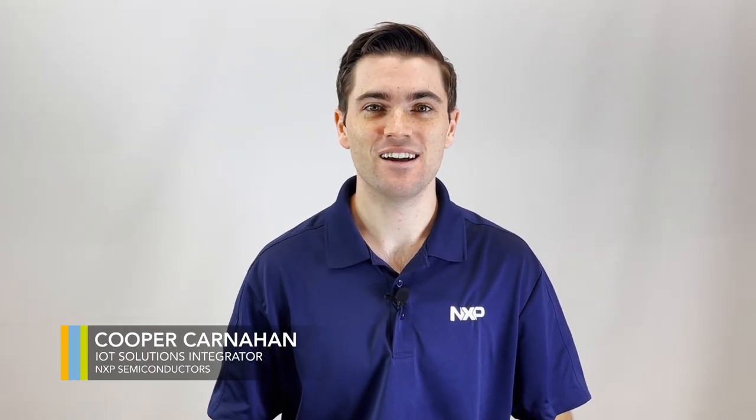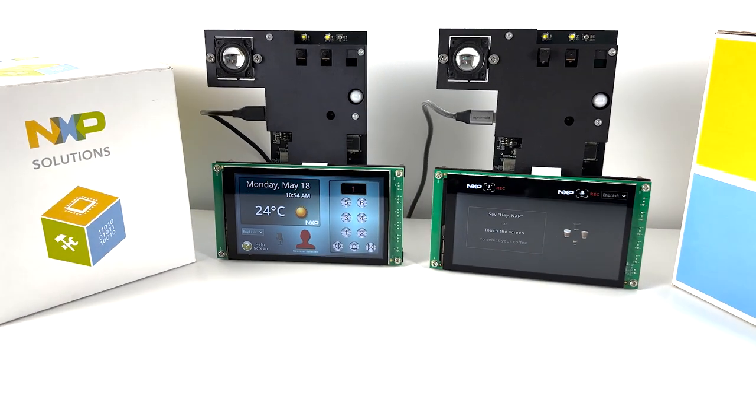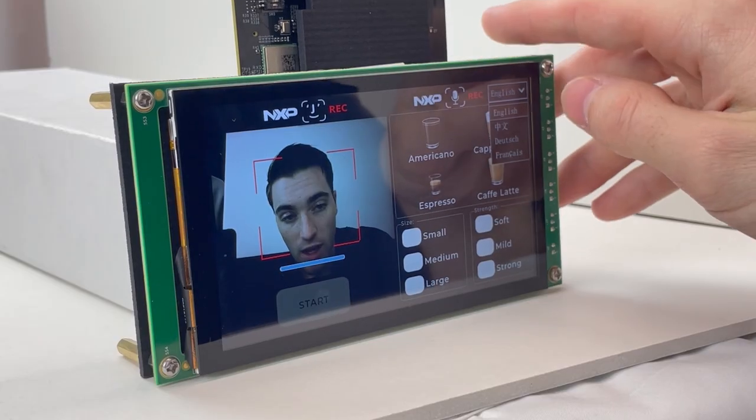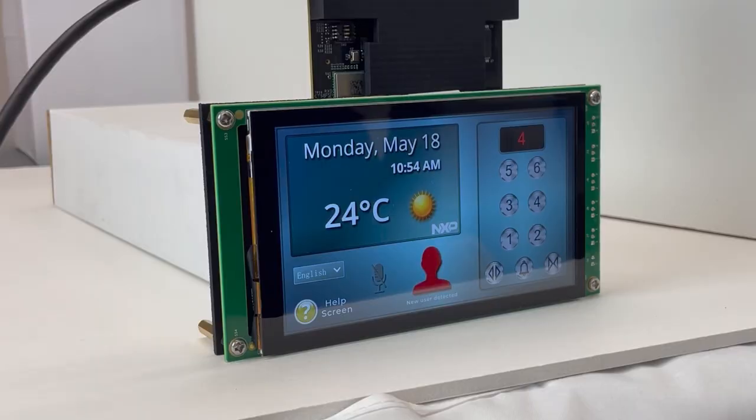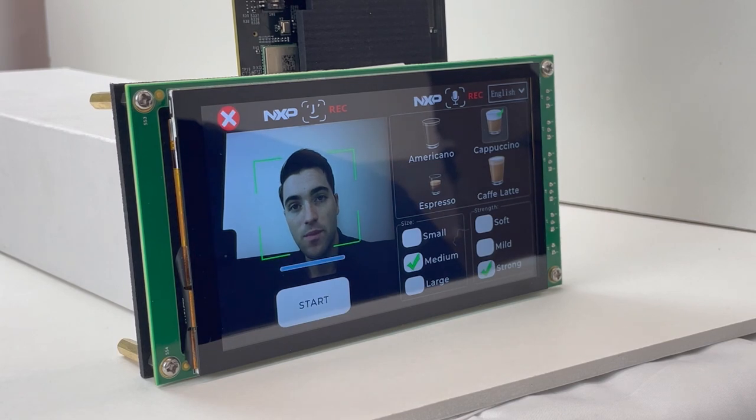Hi, I'm Kubrick-Harnahan, an IoT solutions integrator here at NXP, and today I'm going to be walking you through the out-of-box experience for the SLN TLHMI IoT — NXP's turnkey solution for smart human-machine interfaces, which supports touchscreen capabilities, advanced graphical user interfaces, far-field voice control support, as well as cutting-edge face and gesture recognition functionality, all running locally on the MCU itself.